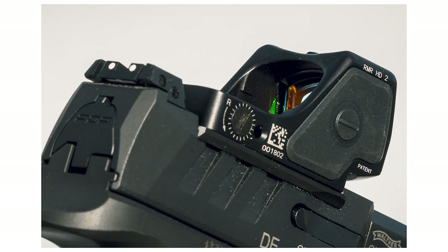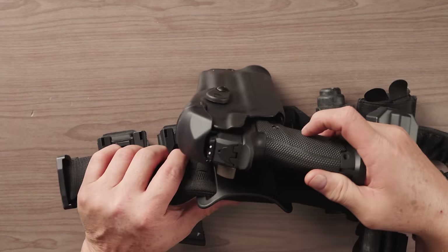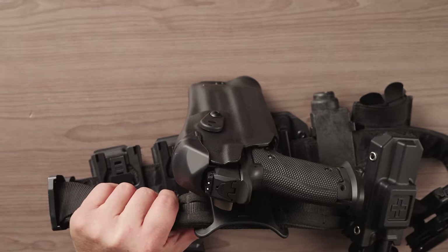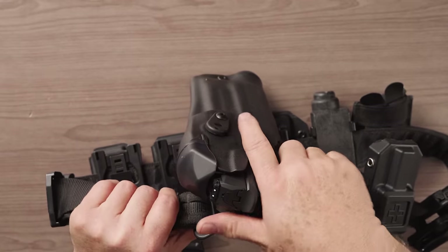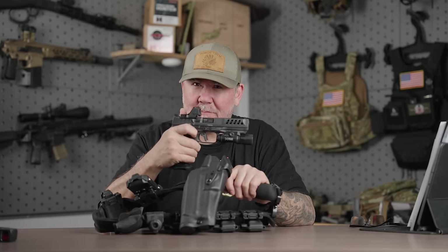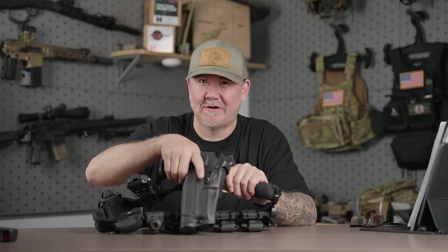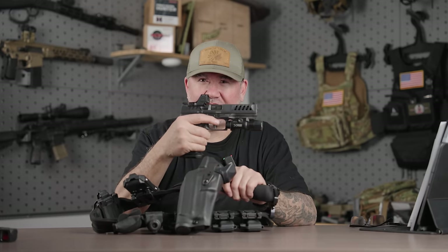But I want to show you something really cool — see this right here? One of one that I'm still working on. But guess what it's for? A 5-inch steel frame PDP. That's right, boys. This 5-inch duty holster with the HD on it.